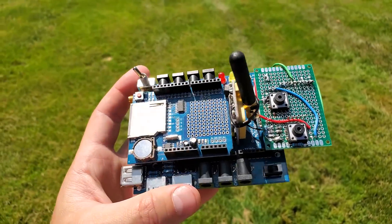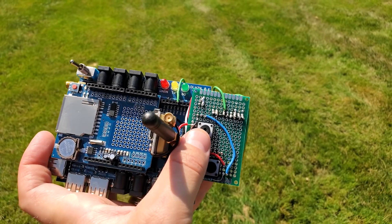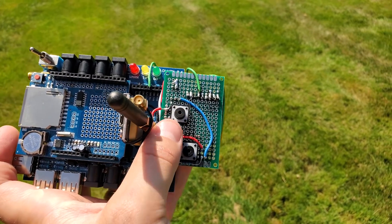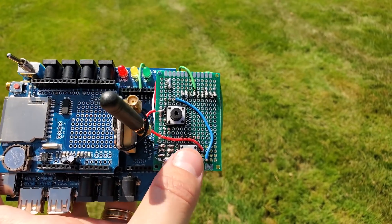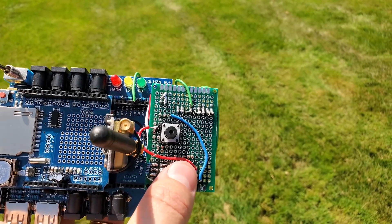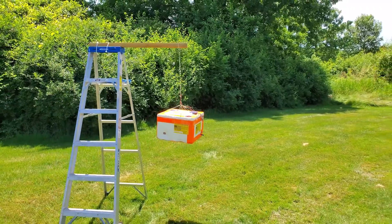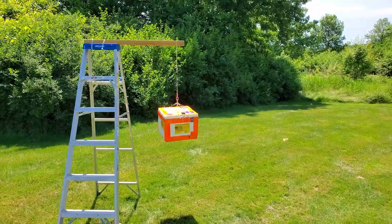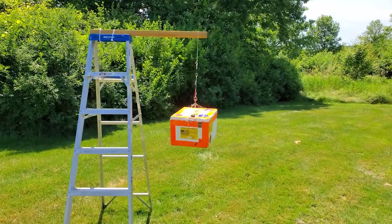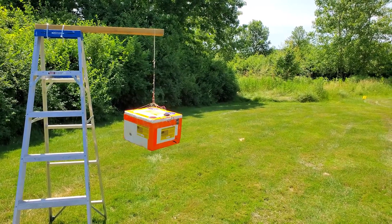Inside the payload, there's a similar board, just without the buttons. We've got a mode select button that chooses which message we're going to send to the payload, and a transmit button that actually sends the message. For today's test, we have our super sophisticated test platform — my ladder and a 2x4 — hanging the payload off the ground to essentially simulate the balloon being stuck in a tree.